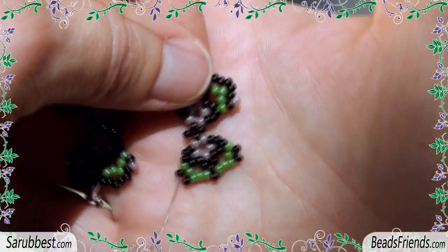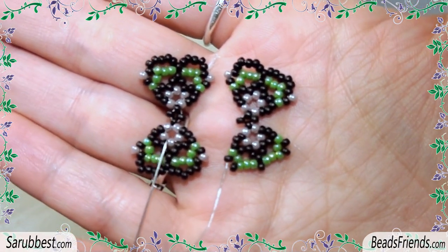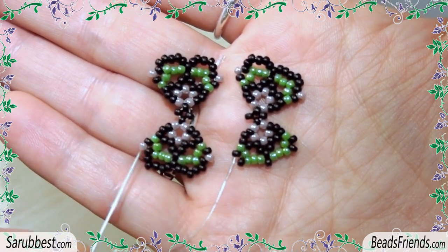Make a second component just like the first one, but on one side of this new component you must have the last round missing — as you can see, the violet beads and the black beads of the last round are missing.